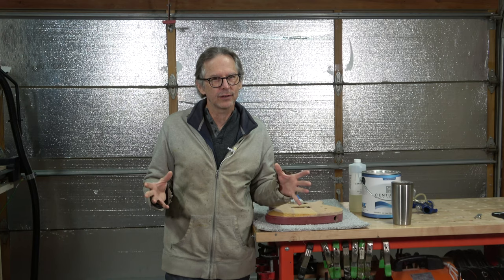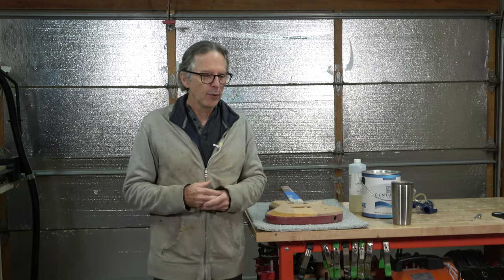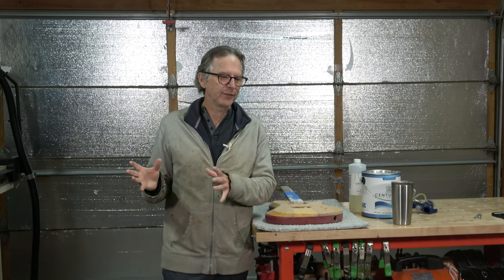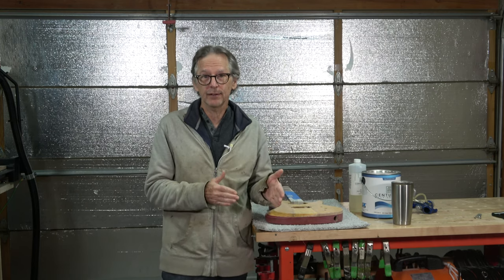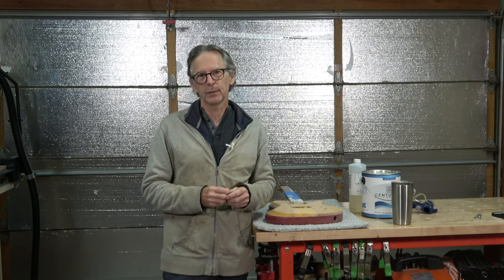Now I know some of you are wondering, what's the story behind those guitars? Are those custom builds? Are they spec builds that I'm going to be putting up for sale when they're finished? How long does it take me to build a guitar? Well, the story behind those is they're both spec guitars, and I started them a while back with the intention of building them in my spare time, and then once they're finished, I was going to put them up for sale.